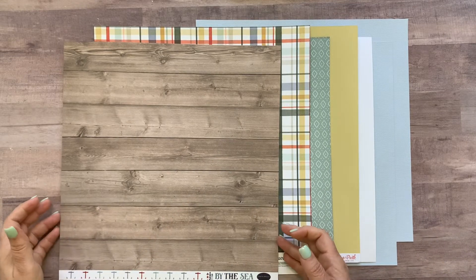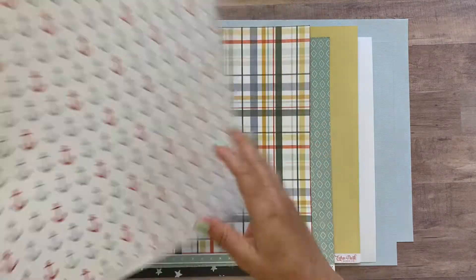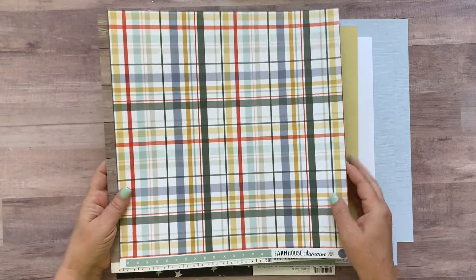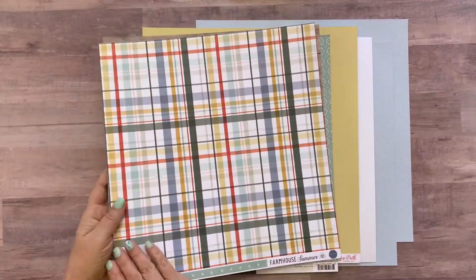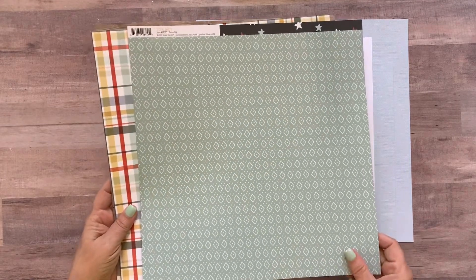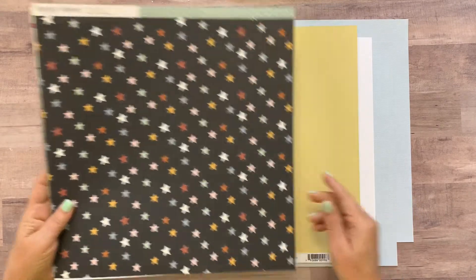Then you're gonna get the following papers: this Cartabella By the Sea paper — it has little anchors on the back but we're using the front on this layout. Summer Farmhouse is a brand new line from Cartabella called Farmhouse Plaid. Boho Baby is a brand new line by Simple Stories and this one's called Dream Big — little diamonds on the front and Star Unite on the back.